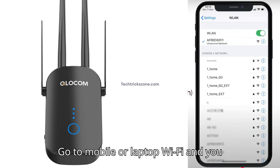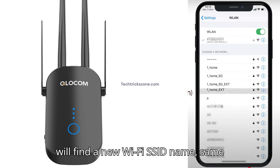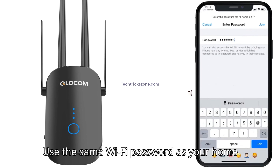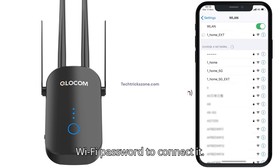Go to your mobile or laptop Wi-Fi settings and you will find a new Wi-Fi SSID name, the same as your home Wi-Fi name followed by EXD. Use the same Wi-Fi password as your home Wi-Fi to connect.